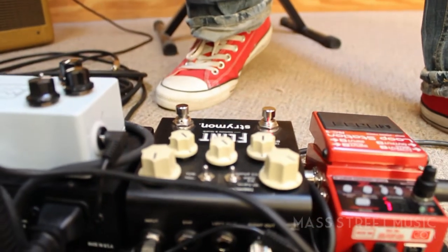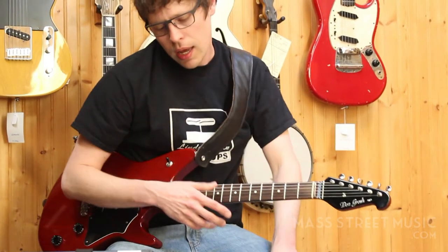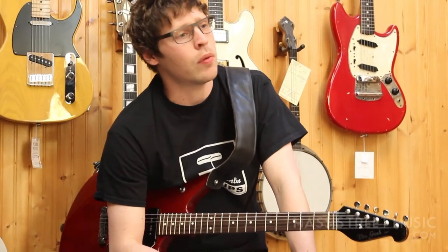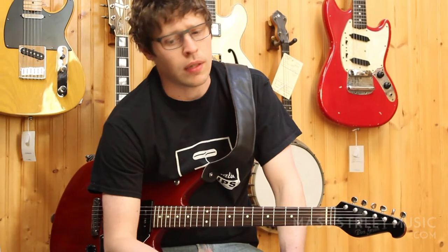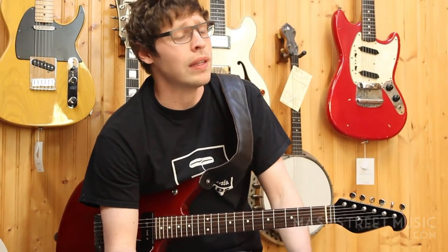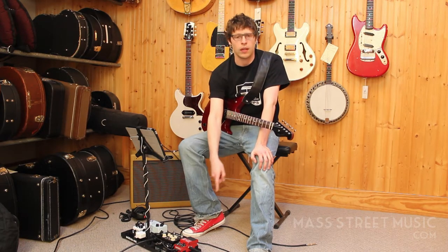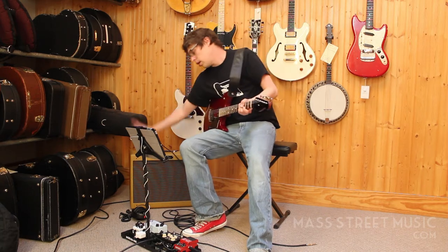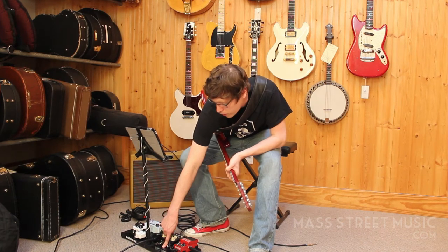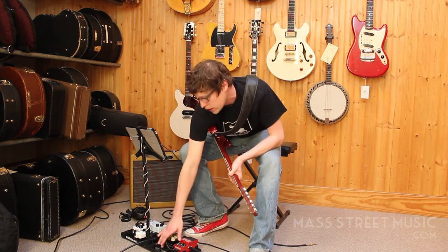Then it goes into a loop station — it's the Boss RC-3. The reason I picked this one is its size and functionality, and the biggest plus for me was an auxiliary input. That means an iPad, any kind of tablet, MP3 player, phone — anything you've got with music on it will play through the loop station and in turn go through either an amplifier or this little guy, the Electro-Harmonix headphone amplifier. You can just plug your headphones in — a really cool little piece of gear.